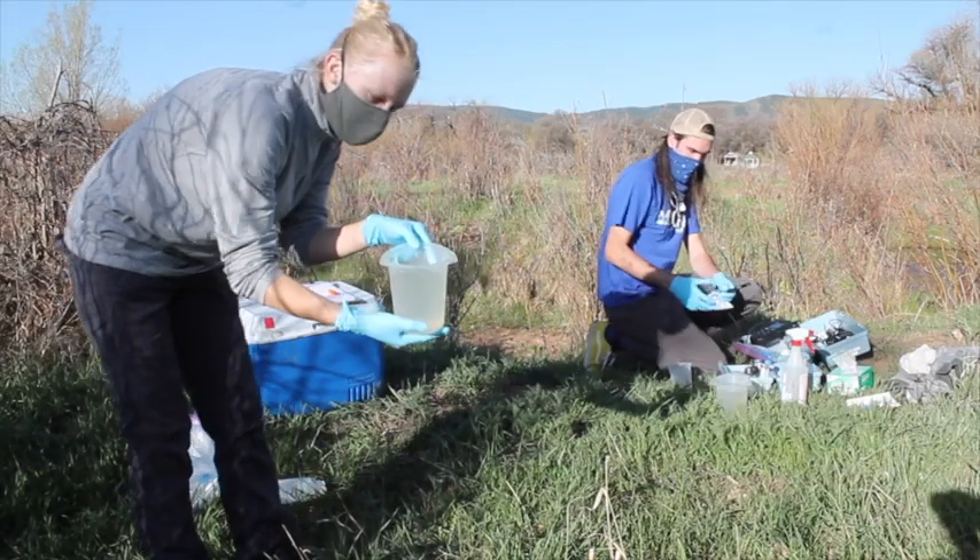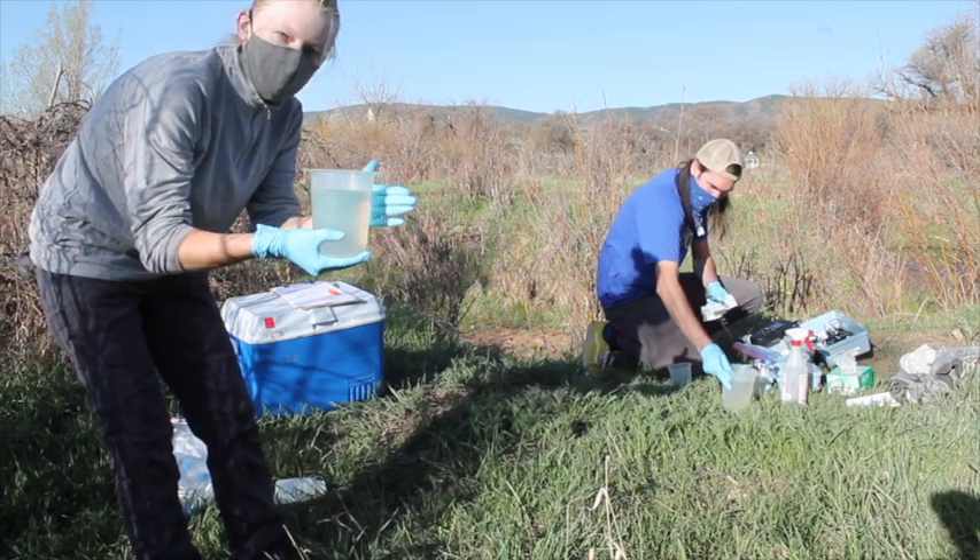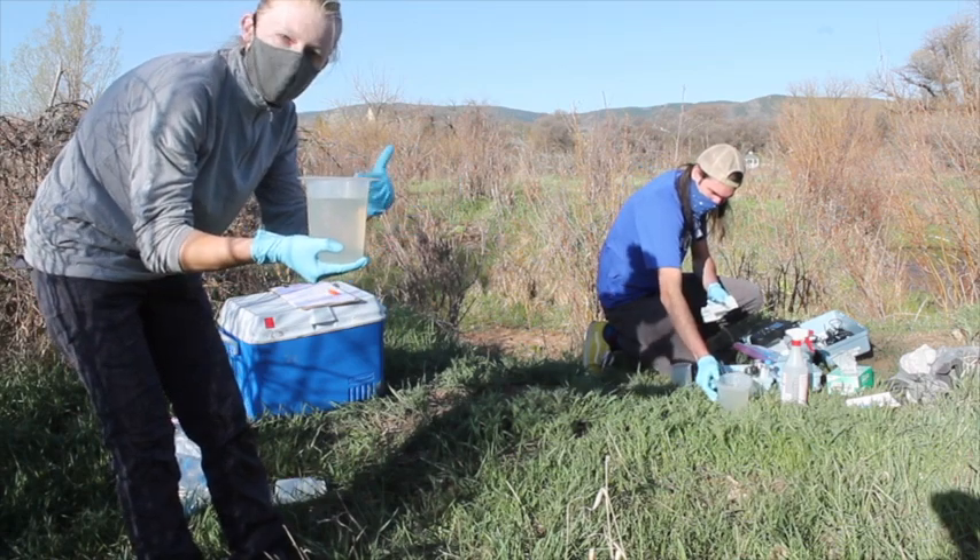So we've got our water samples — beakers we just collected from the creek. We've got one for Sam and one for me for our sample prep.